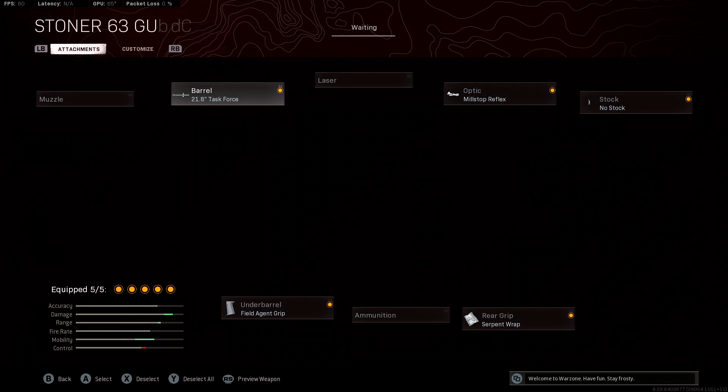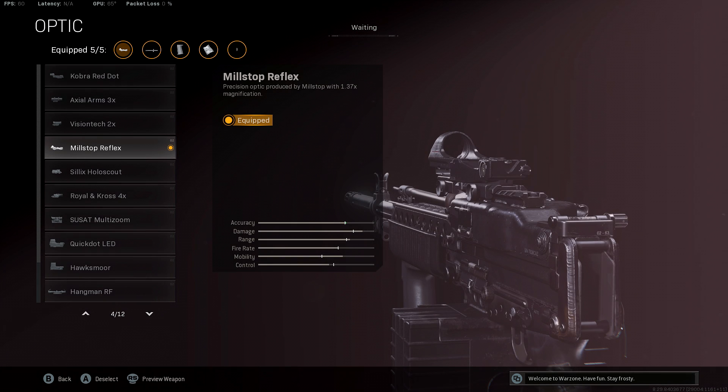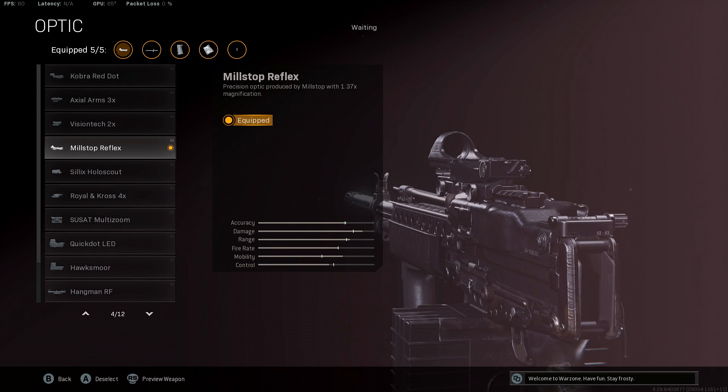We'll then be using the Mil-Stop Reflex, which is my favourite optic to use with this gun. You can use any optic you like — Axial Arms is also quite a good option — but definitely use an optic, as this is a long range weapon and you'll want to see enemies at further distances. It also gives you a slight accuracy increase as well.